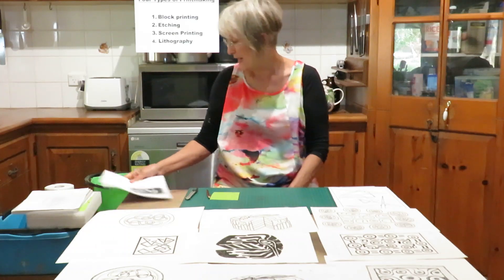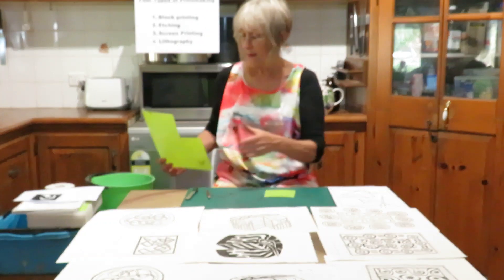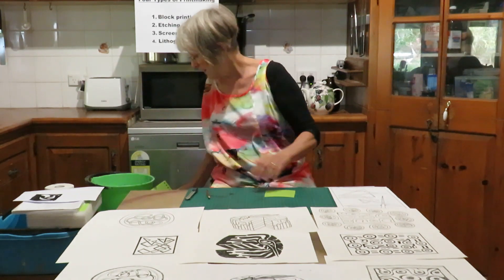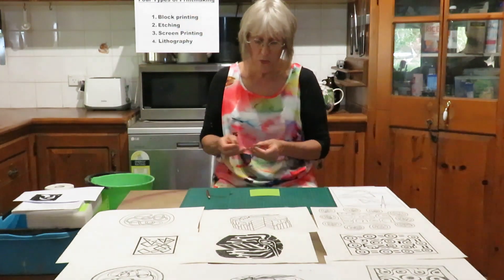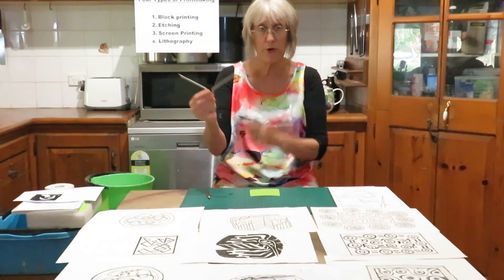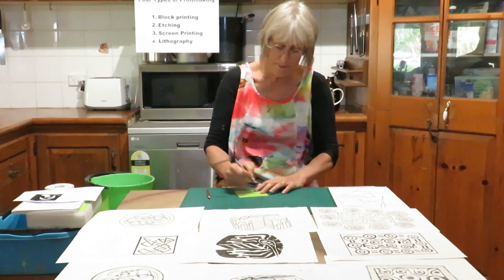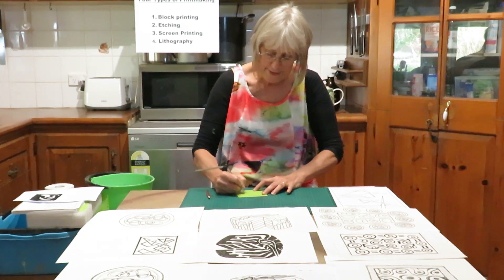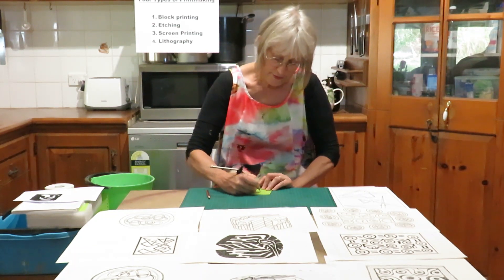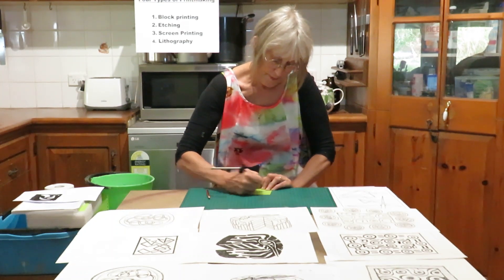The next method of printing is etching. For etching we use plastic — shiny plastic is the best, the shinier the better. This is just an old folder and it works really quite well. I cut a small piece just to demonstrate the process. I'm using a set square with a very sharp pointy end — the sharper the better. A nail works, a skewer works — there are lots of options but the sharper the better. You simply scratch into the plastic to get your design. The shinier the side you work on, the better.